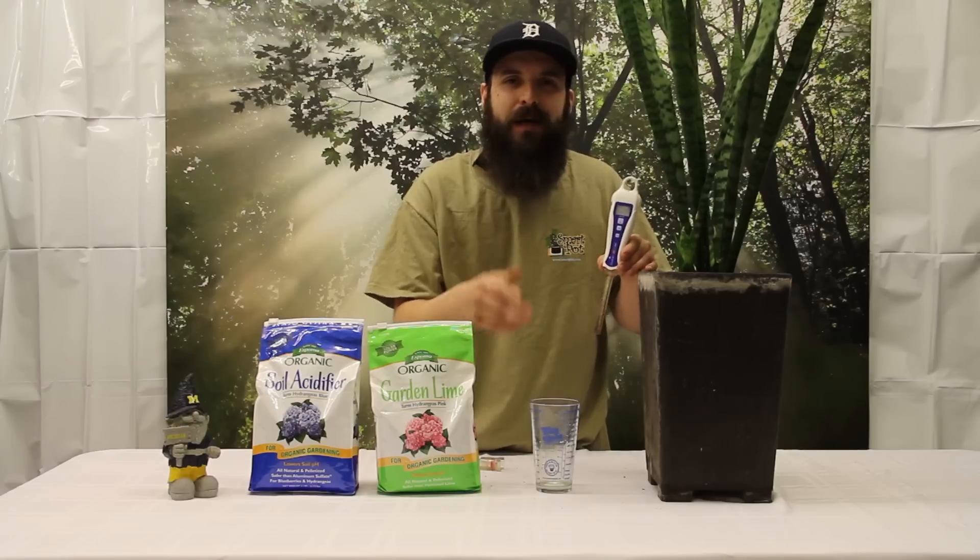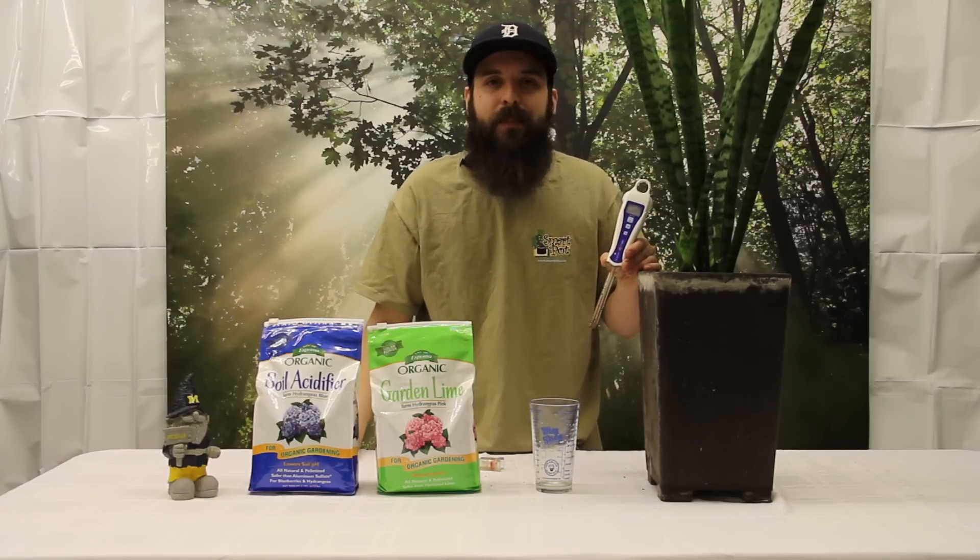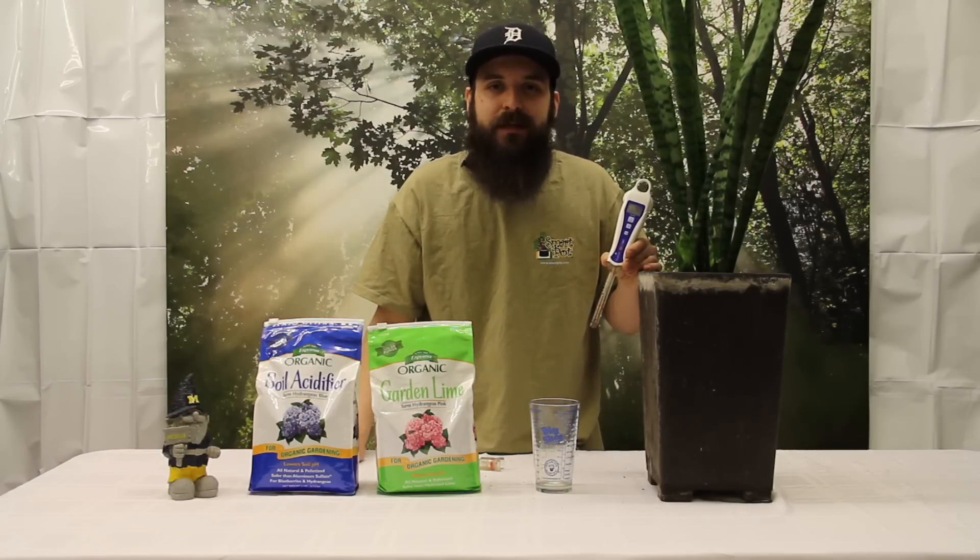I hope this video helped you out. We have all this stuff at 4hydroponics.com. Please come check us out and we'll see you next time.